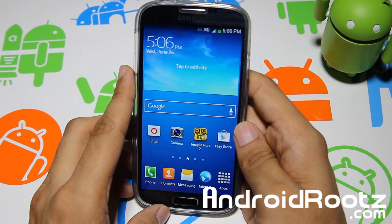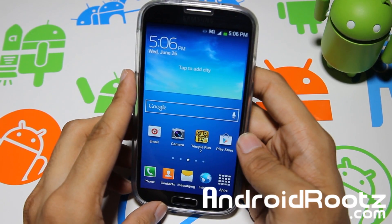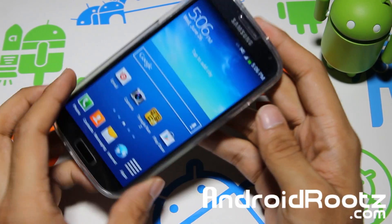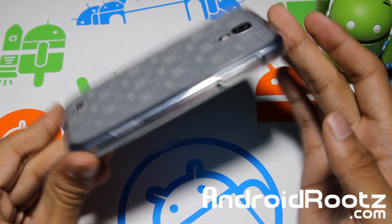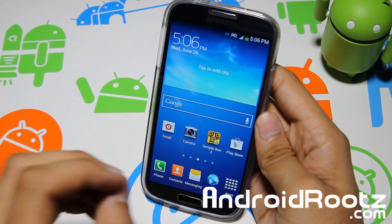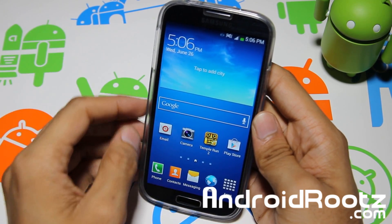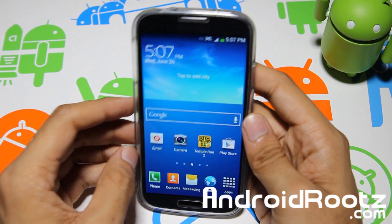That was my quick review of GoldenEye ROM for your Samsung Galaxy S4 AT&T variant. Please don't flash this on other variants except the AT&T or the compatible Canadian variants, as it will not work. If you enjoyed this quick ROM review, be sure to like and subscribe by clicking in the bottom left-hand corner, as that really does help me a lot.